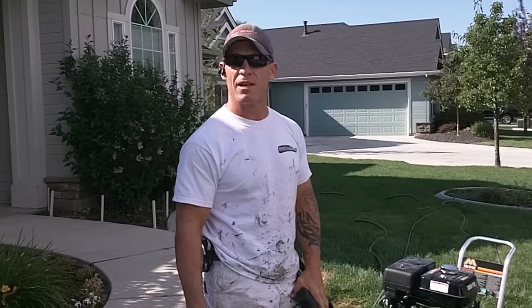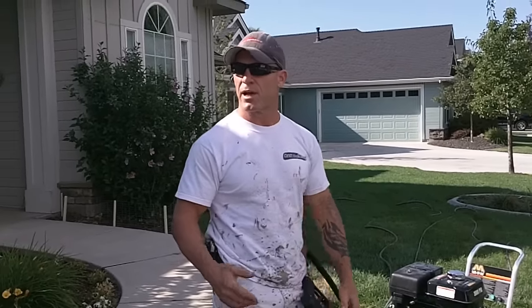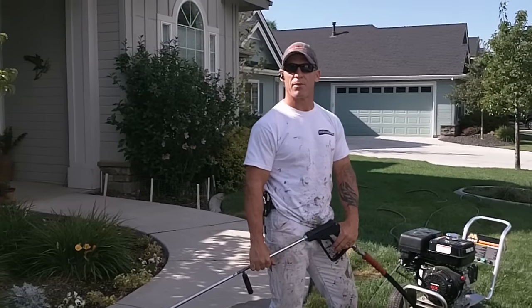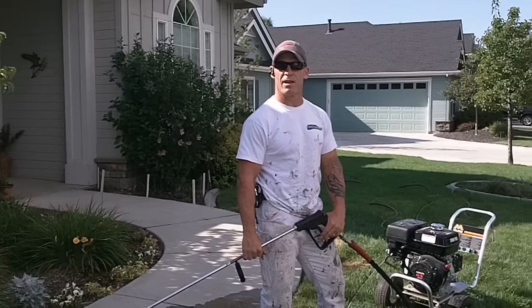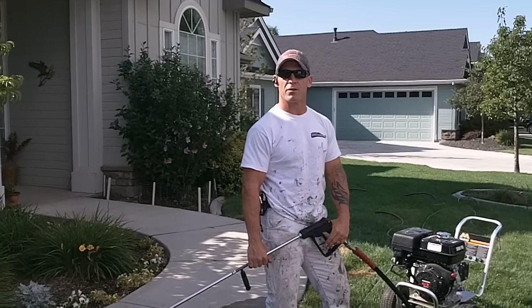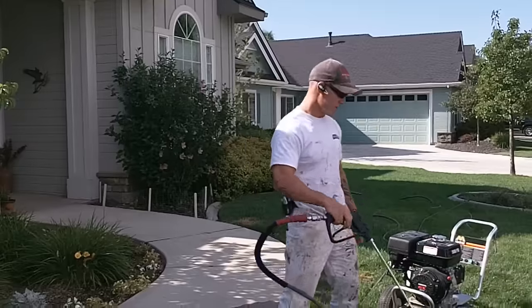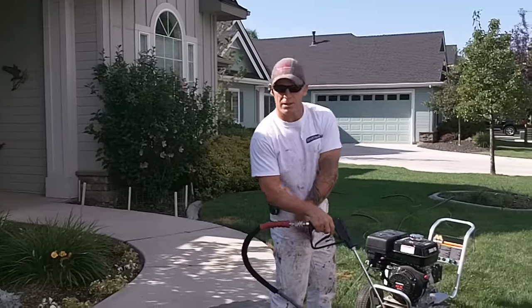In this video we're going to show you our prep process — how we go about getting the home ready to paint. The first step we go through is we actually power wash the house. We're here today to power wash this home, and after power washing it we're going to let it dry for a day, then come back and walk you through the full prep process. I'm going to start up this power washer and show you how I go about power washing.